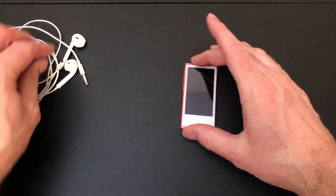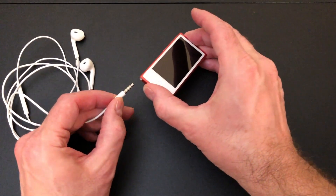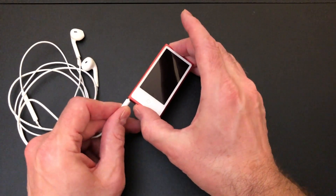The first thing I'm going to show you is just some standard inline remote EarPods with the 3.5-millimeter jack. Most of you are familiar with these. I'm just going to go ahead and plug this in.